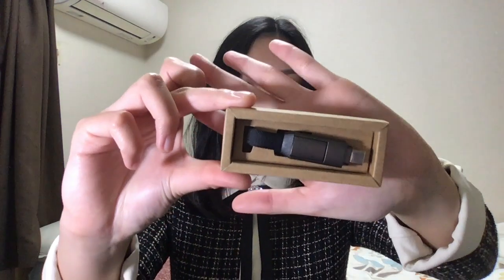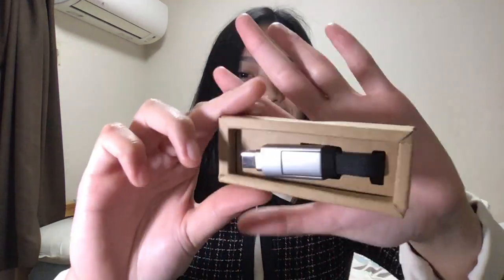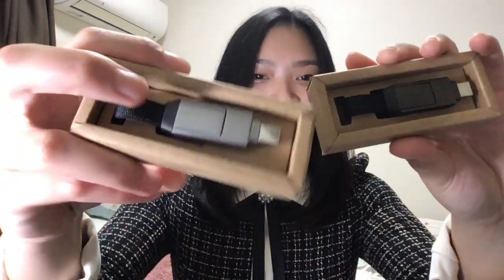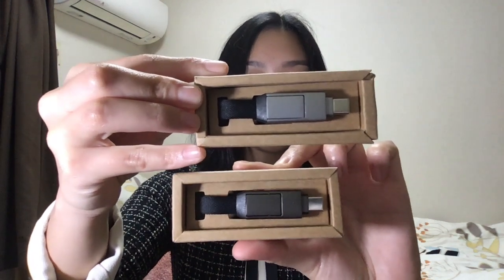Moving on, the product I got is a limited edition, hence the color — I forgot its name but it's a limited edition on their site. They also have other colors available on Indiegogo: number one is Mercury Gray, which is closer to Apple's Space Gray, and then Mercury White. So if we compare, you've got a darker gray and a lighter gray.